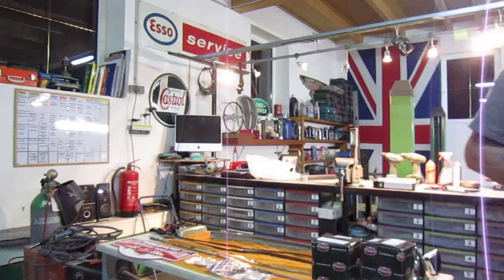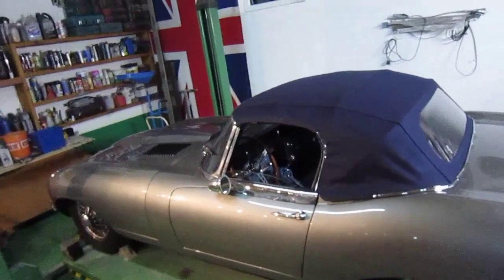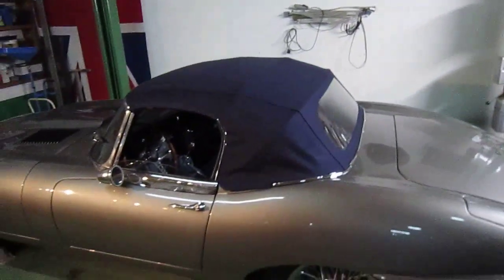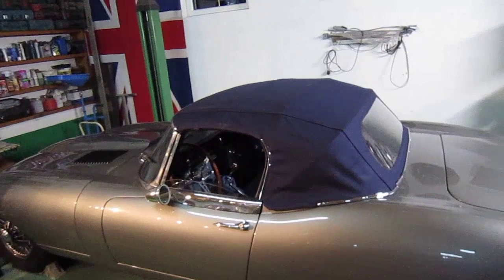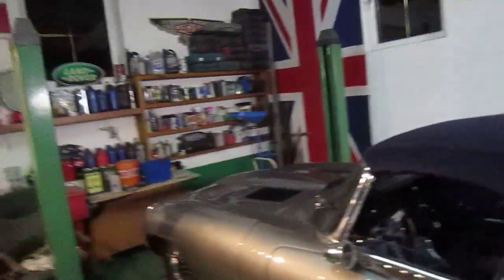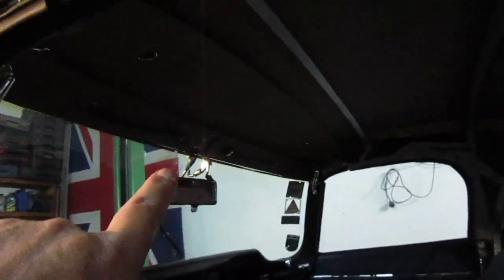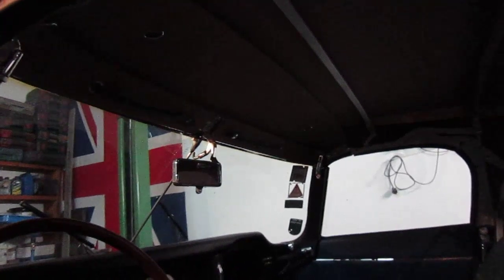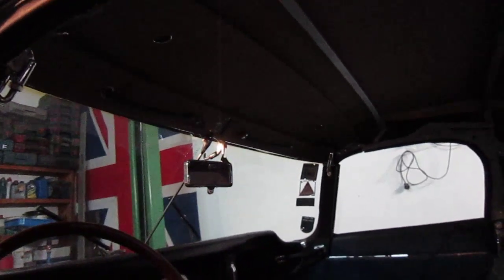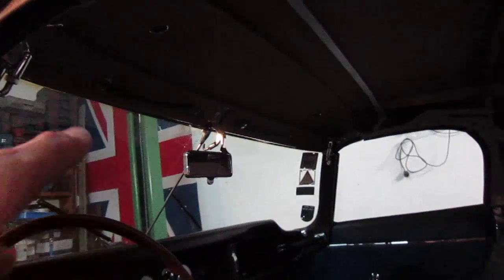At the weekend we took the E-Type away, and for the first time since I've had it we actually had to put the top up because it rained quite badly on the Saturday. On the way back it rained most of the time. What I found was I had a little bit of a problem with this center latch — you can see it's actually hanging down. I got a system from a guy in the E-Type club using an inner tube for the front, but the problem is if you put a bit too much pressure on it, the over-center clip comes down.